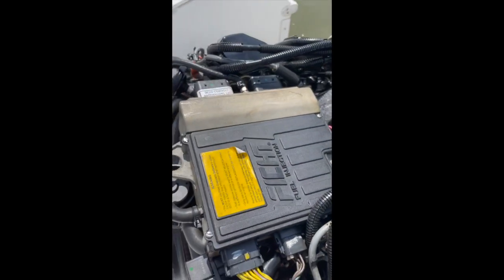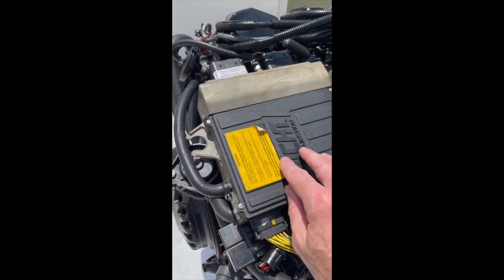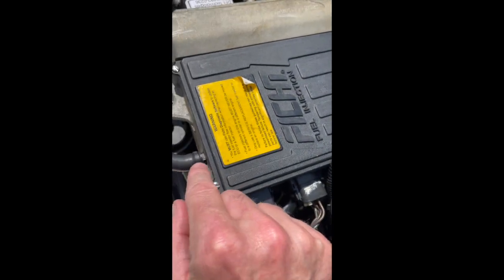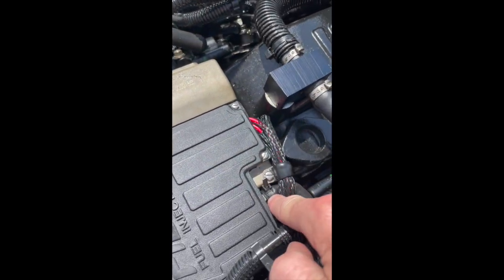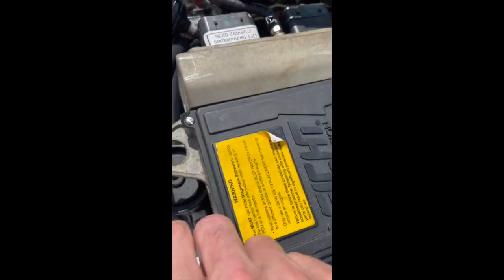So this is the computer module here, and there are essentially three water pipe tubes that go into it to cool it. These are just secured with zip ties — there's one here, one here, and one right down here. It's pretty straightforward. It was easy to clip off the zip ties with wire cutters and the water pipes slide right off.